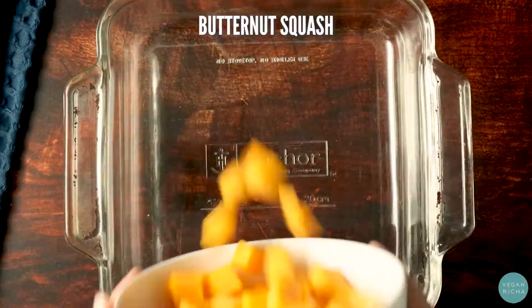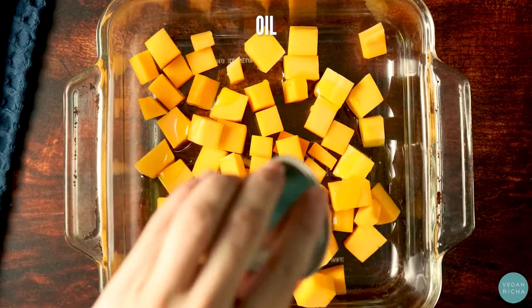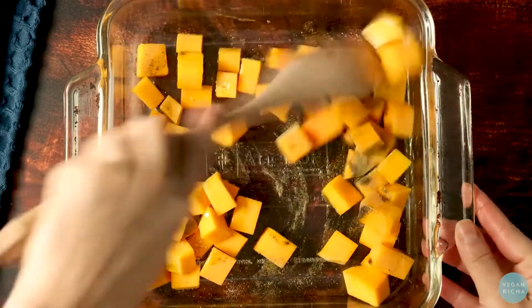In another pan, combine butternut squash with oil, salt, pepper, and thyme, and mix that really well too.